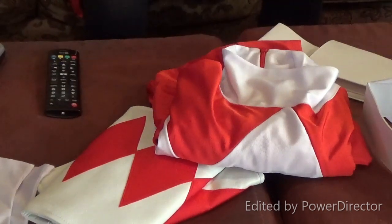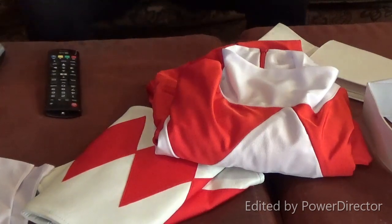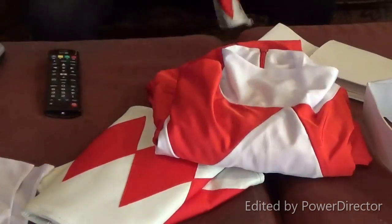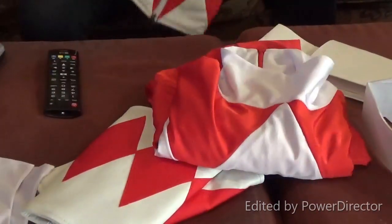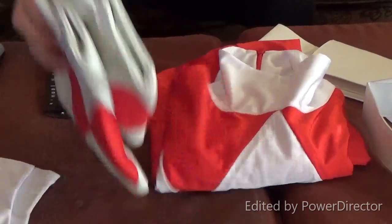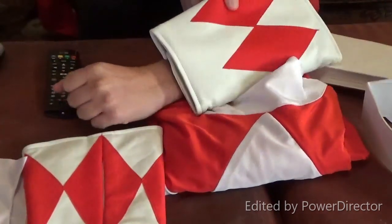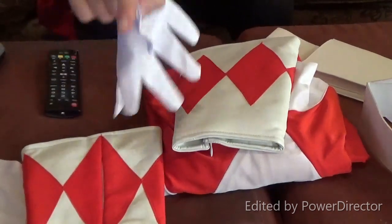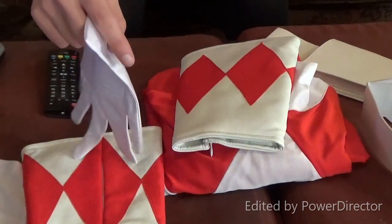Alright, let's see what we got out of the package here. I took everything out and unwrapped everything. I'm going to start with the bottom — these are the boots right here. There's one boot and I've got the other boot right here. I'm going to try this all on in a little bit once I get everything sorted out. These are the gauntlets that go on your arm. And the gloves — I'm going to try to get some better gloves. If you know any better gloves out there, just leave their names in the comments down below.